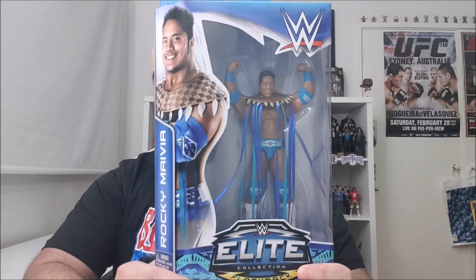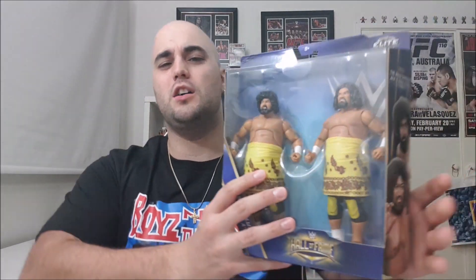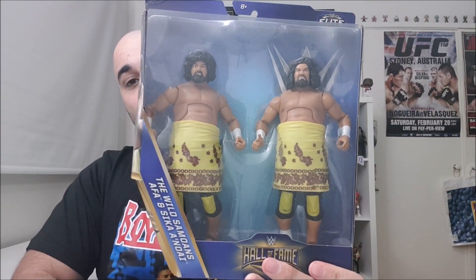Cannot wait to get stuck into that figure. Then next up, we're taking a look at Dwayne 'The Rock' Johnson — or as he was called at the time, Rocky Maivia. This is another figure I'm very excited to have. I think this was like a Toys R Us exclusive in the United States, but it is a very cool figure also. And then here we go — the big granddaddy of them all, the uncles of The Rock and Yokozuna: Sika and Afa Anoi, the Wild Samoans.